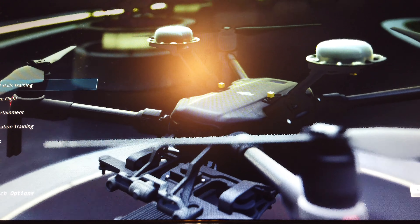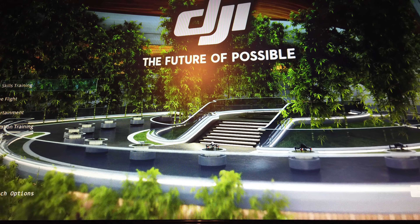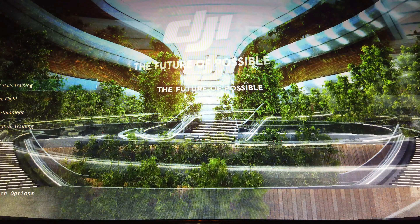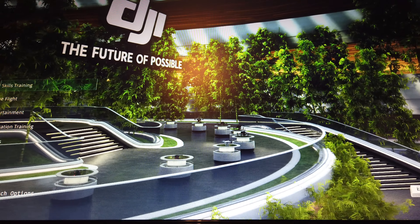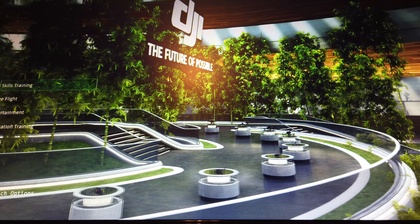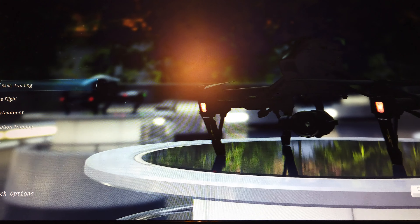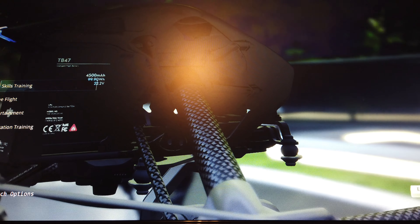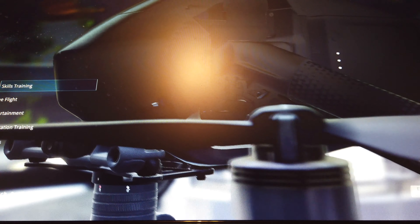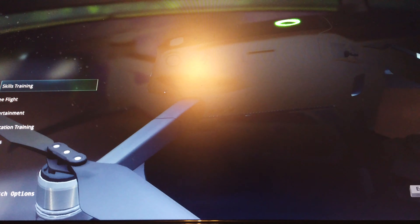Hey guys, back with another video doing a quick test of DJI's new simulator that they just came out with not too long ago. It's pretty neat, it's got some cool features. We're going to be testing it out, going through the different modes — there's a skill trainer, free flight, and some other different modes you can try.